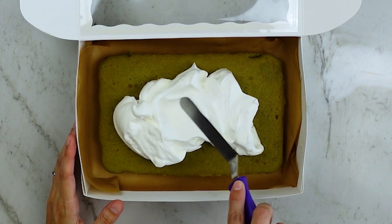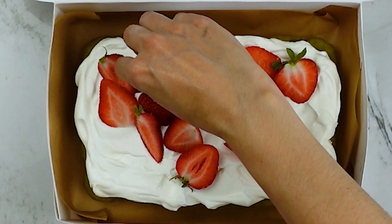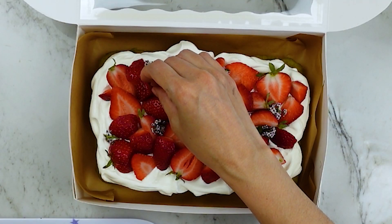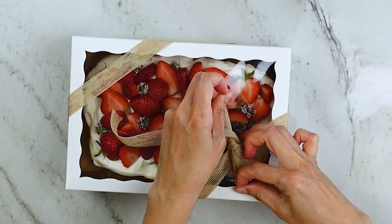To decorate, I just spread some freshly whipped cream all over the top and piled on the strawberries. You could really do so many things with these little cakes — arrange the fruit in a certain pattern — but I tend to like fruit when it's kind of just dumped all over the place. Then I took those fresh flowers from my garden and placed them in the gaps between the strawberries.